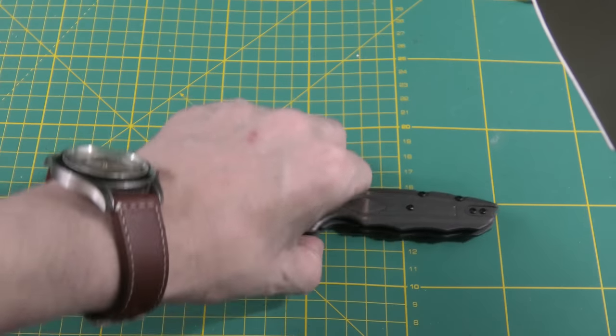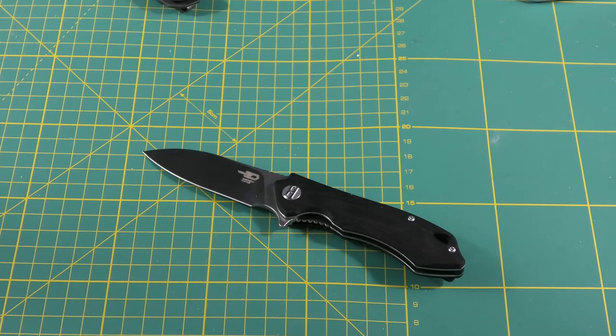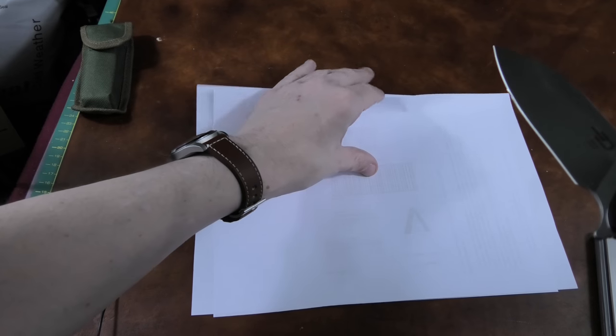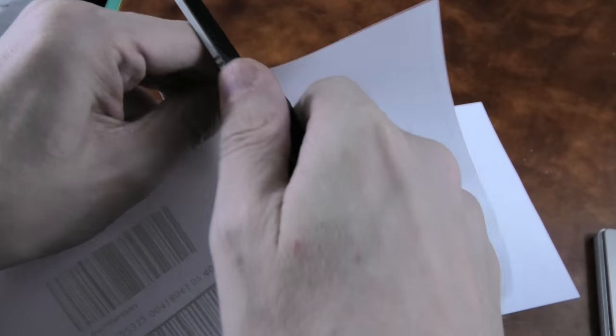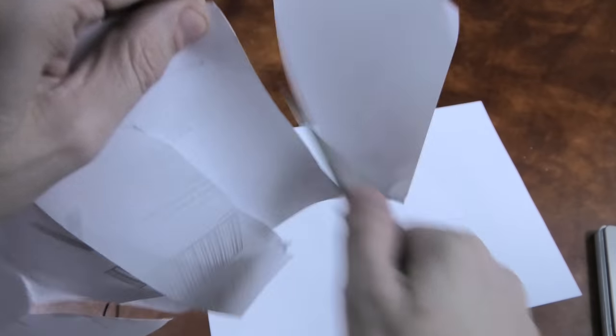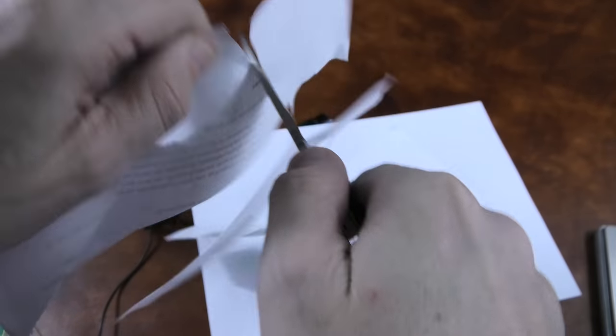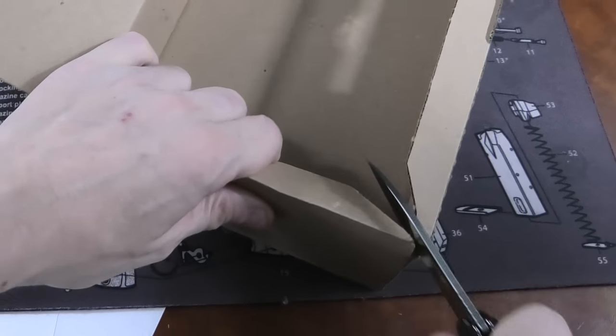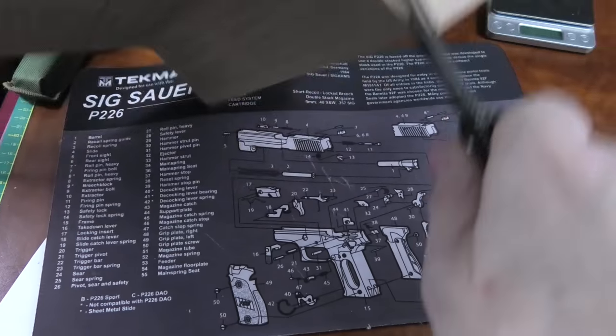That's basically it for the specs. Now let's check out some cutting footage where I cut some paper and some cardboard. That's always a high point of these videos.